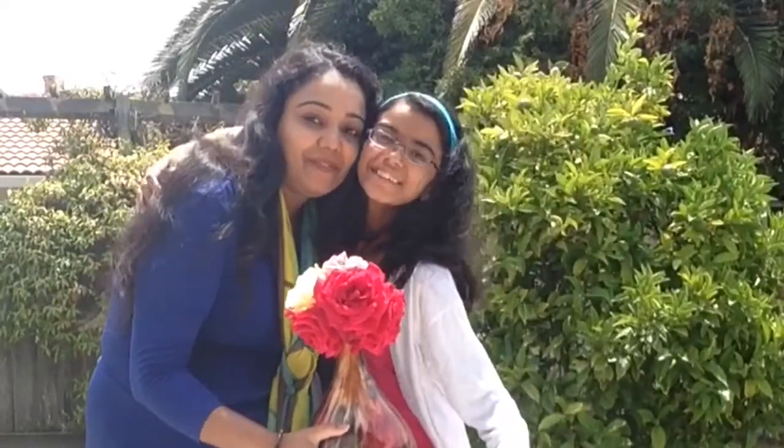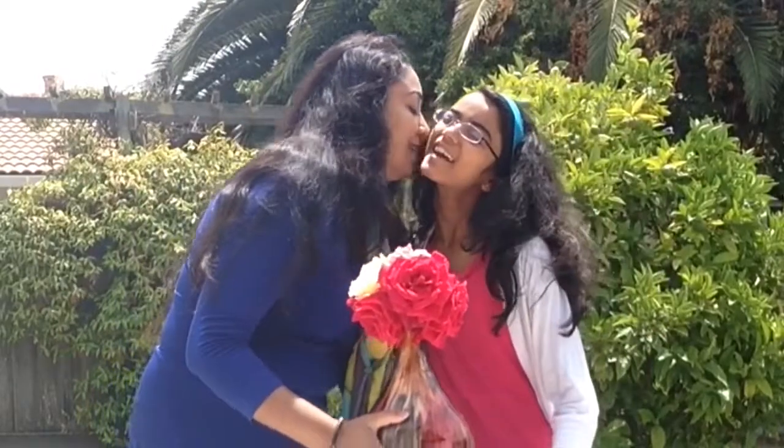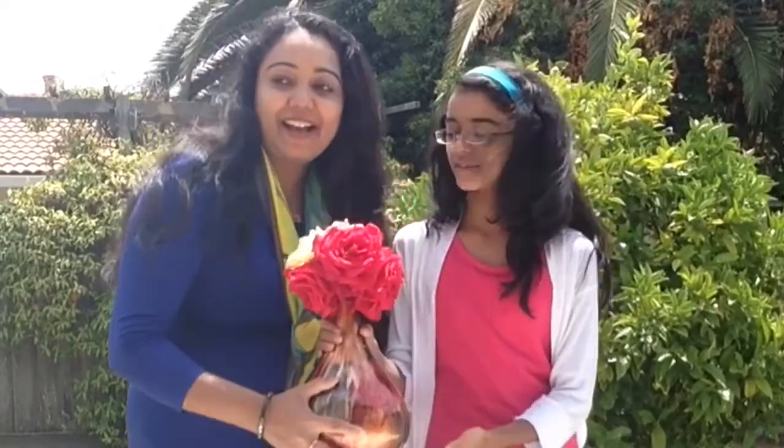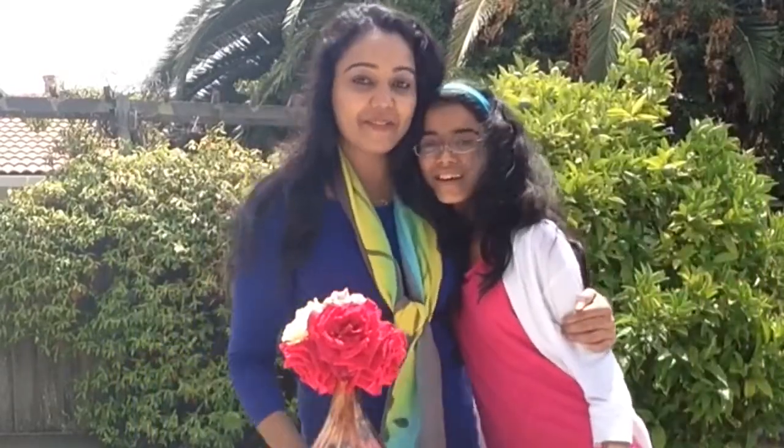So here is a beautiful flower. Have fun with your kiddos making a flower arrangement. Bye! See you next time!